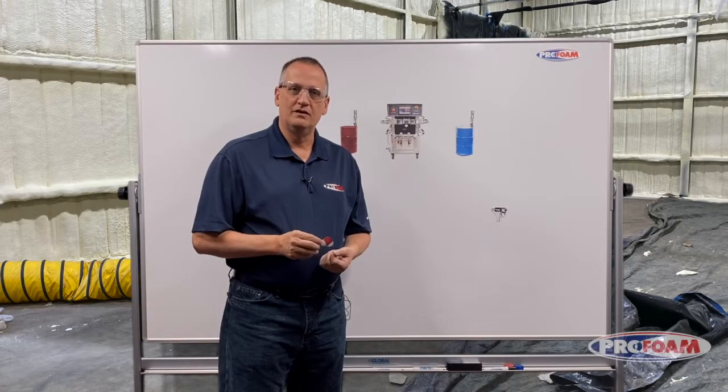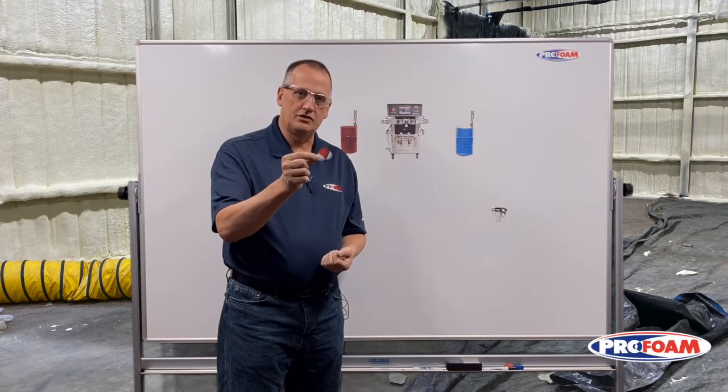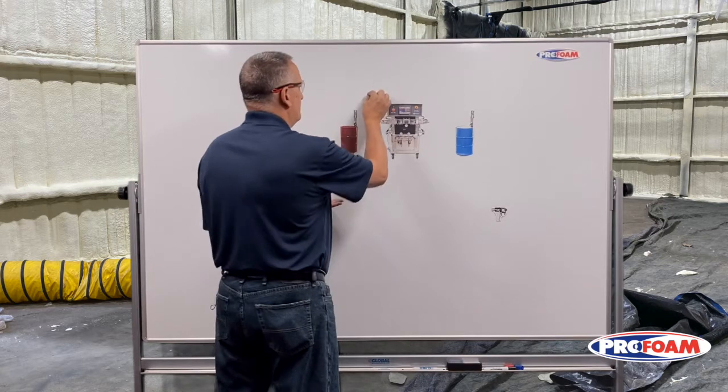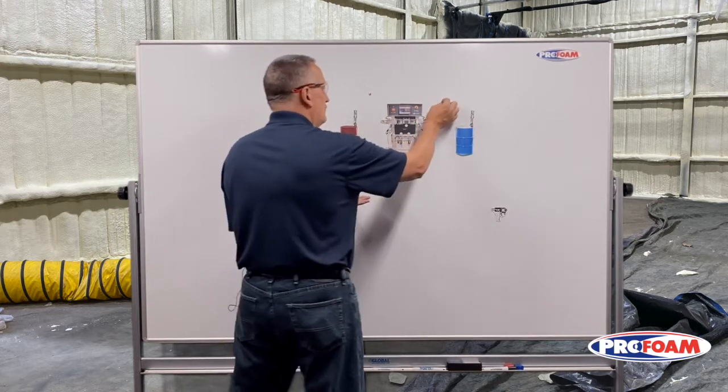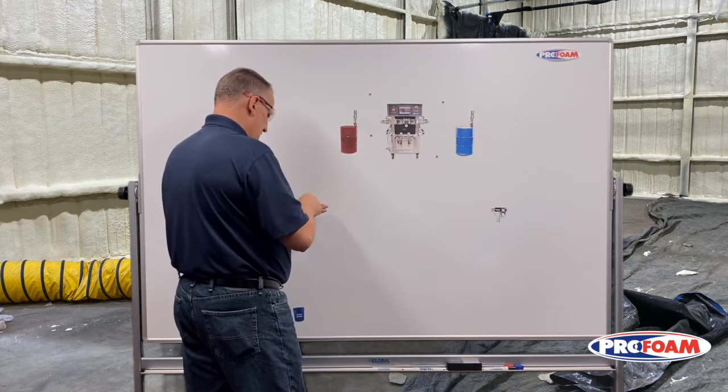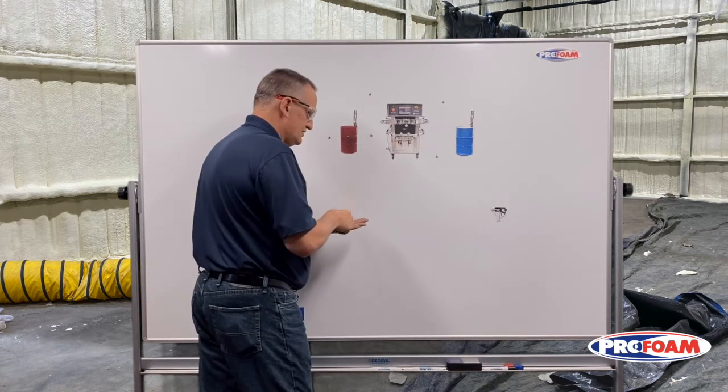I'm Ken Anderson with ProFoam, and this is a water molecule. Water molecules are all around us — they're in the air, floating around. This is often called humidity. They're all over the place, just hanging out.